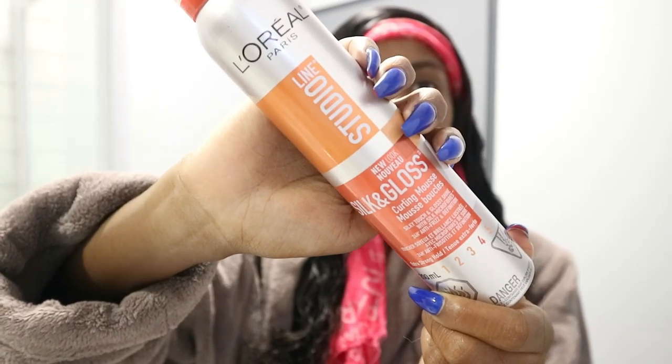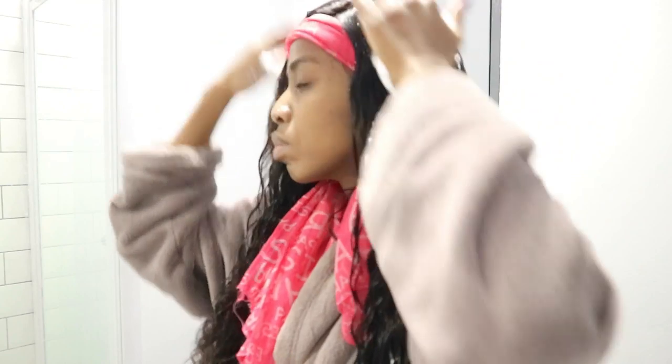I'm going to be taking my L'Oreal styling mousse — I got this from Superbalist online — and I'm just going to be using this to define my curls a little bit more. I don't like to use a lot of this; this is literally as much as I'm going to use for the entire head. This wig is a 250% density, although I did pluck a little bit at the front, so it is slightly fuller but not super, super full.